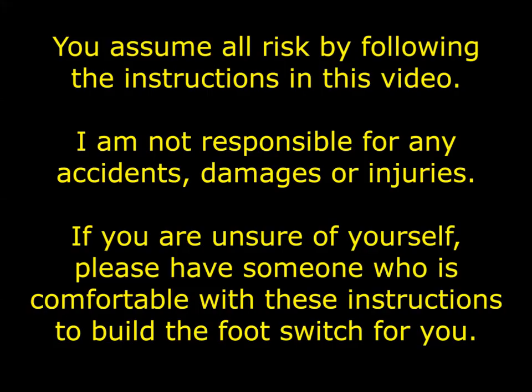Before we get started, I want to point out that you are on your own with this build. I am not responsible for any accidents, damages, or injuries caused by you using this video. If you are the least bit hesitant about following these instructions, please get someone with a basic understanding of electricity to make your foot switch for you.